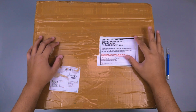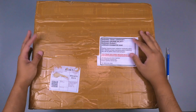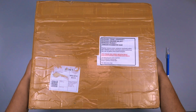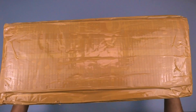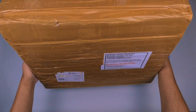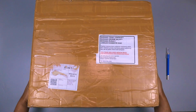Assalamualaikum warahmatullahi wabarakatuh. Di video kali ini saya akan unboxing lagi sebuah PS3. Ini baru datang tadi dan kondisinya dusnya besar banget, sampai-sampai meja review saya ini tidak cukup. Seperti inilah bentuk paketannya, belum saya buka. Langsung aja kita buka sama-sama.